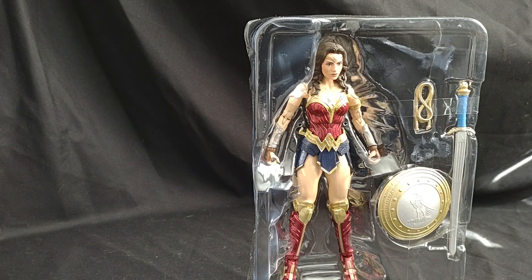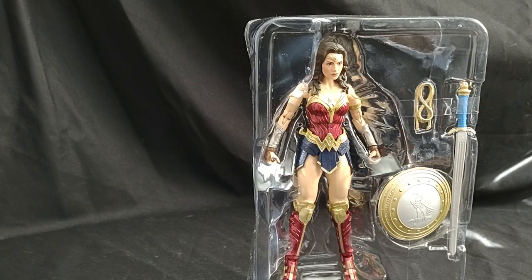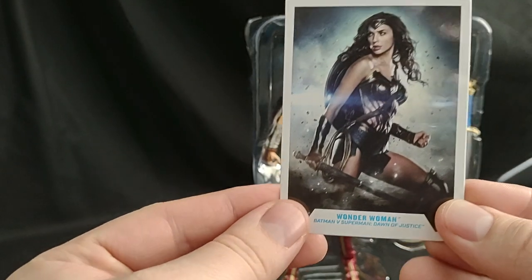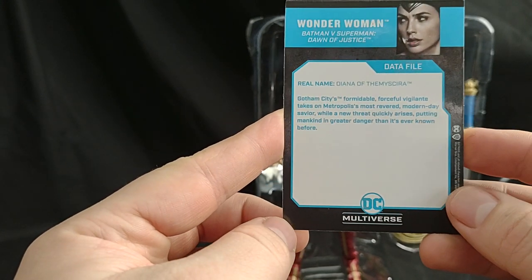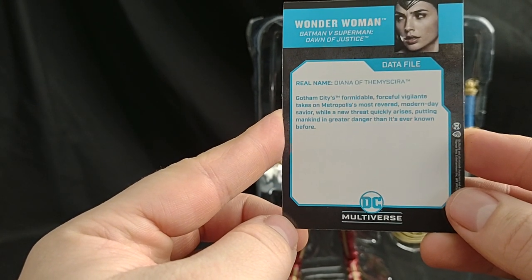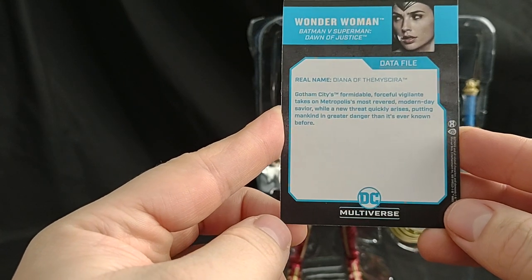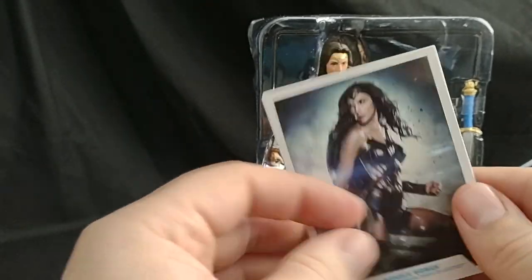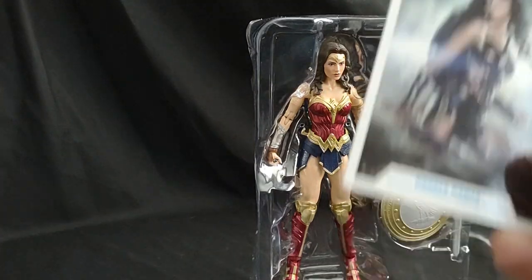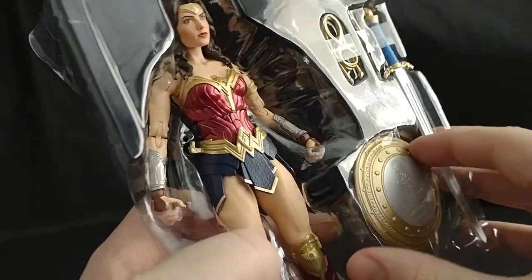Let's get out her card and her stand. Obviously we got the black DC single peg stand, and then we have the card. Real name Diana Prince of Themyscira. Gotham City's formidable, forceful vigilante takes on Metropolis's most revered modern day savior while a new threat quickly rises, putting mankind in greater danger than it's ever known before. That really didn't tell you anything about Wonder Woman — that tells you about the movie. Anyway, that was extraordinarily brief.